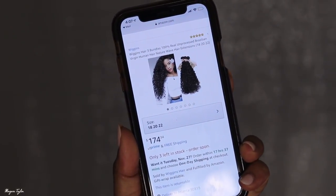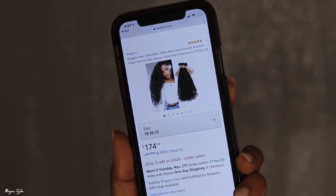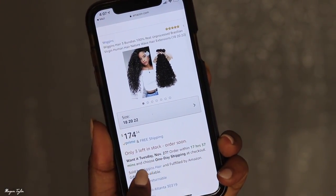I'm going to leave all the info for this below. Wiggins Hair also has a page on Amazon, which is cool. They have Prime — for three bundles it's $140 to $174, and you can get it in two days. So if you're in a rush and need new hair, I highly suggest checking them out. I also have coupon codes in the info box so you can get money off. I am loving this hair — it's super soft, it's full, and when I washed it and saw the curls pop I was like, oh my god.